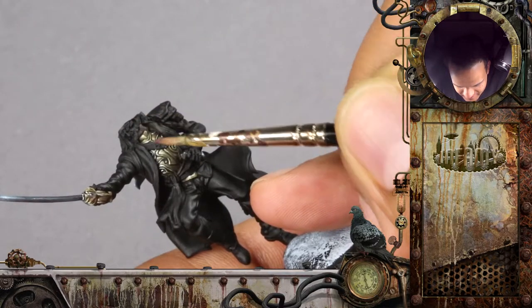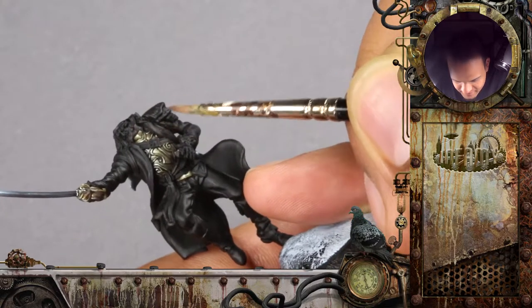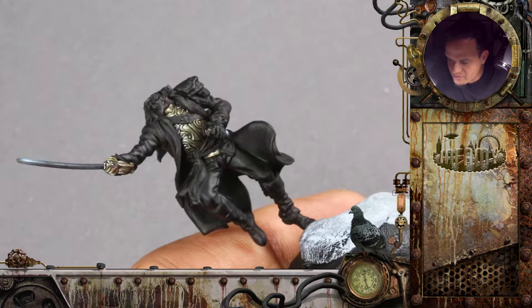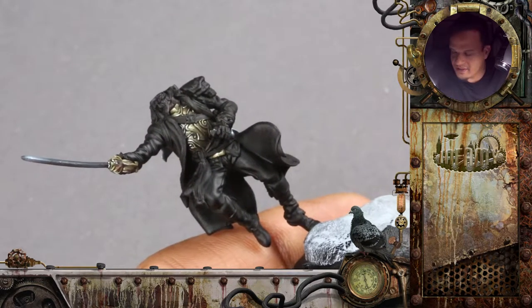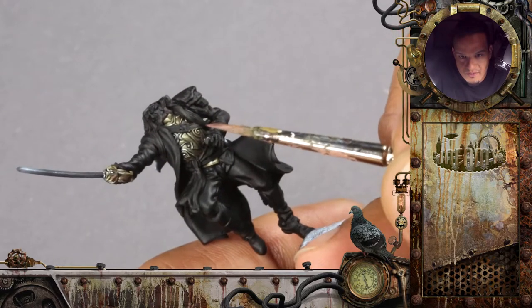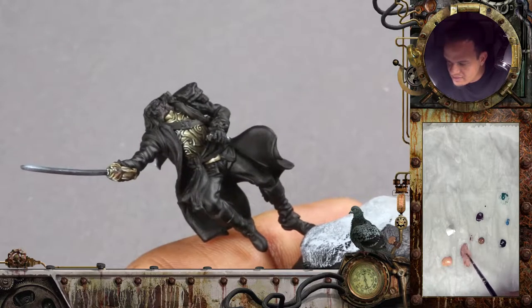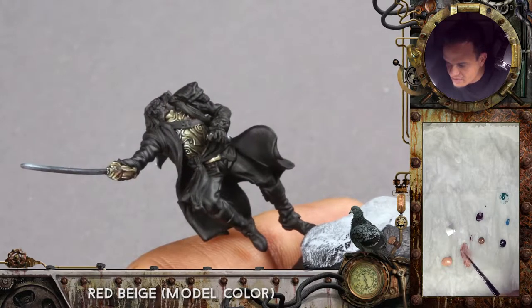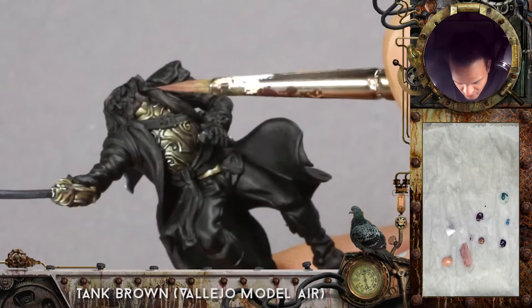So will you be working with a lot of contrast here to emphasize it more, or what's your plan? Yeah, it will be quite contrasty, but we still have to have the impression of a soft skin and not like it's carved out of wood or non-metal, so it will be a little bit back and forth. I mix the skin color starting from red beige from model color, a bit of black and tank brown to get a nice warm red tone.